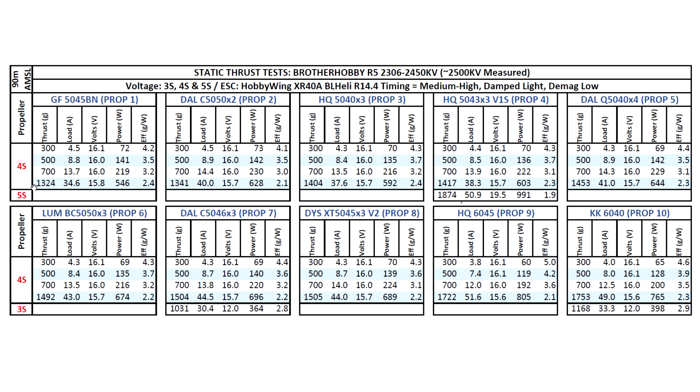Remember that these are max numbers — momentary max on static thrust. That's why the amps look pretty high, but don't let that scare you. In the air, usually about 30 to 35% lower on the amps when you fly — you'll see only about a third less than that. So around 20 to 24 amps for that. Just multiply by 0.7 for a conservative figure, or 0.65, and you'll get your max amps. And those are still going to be burst, not sustained.